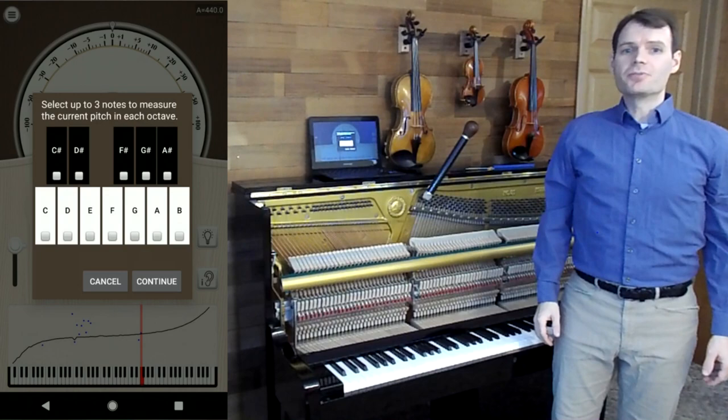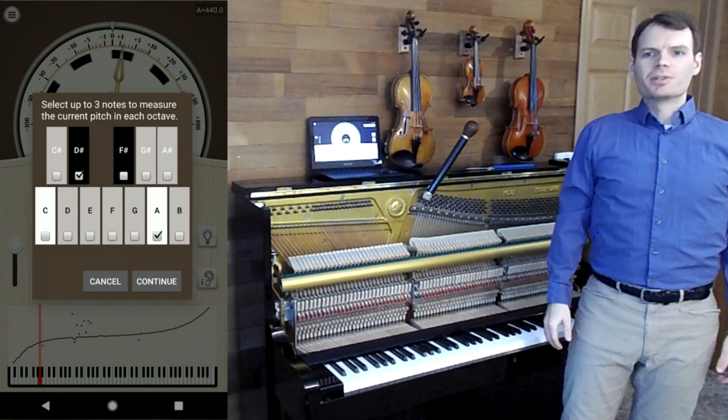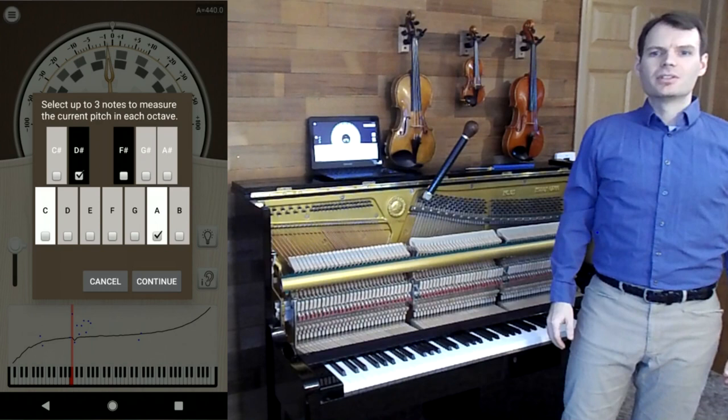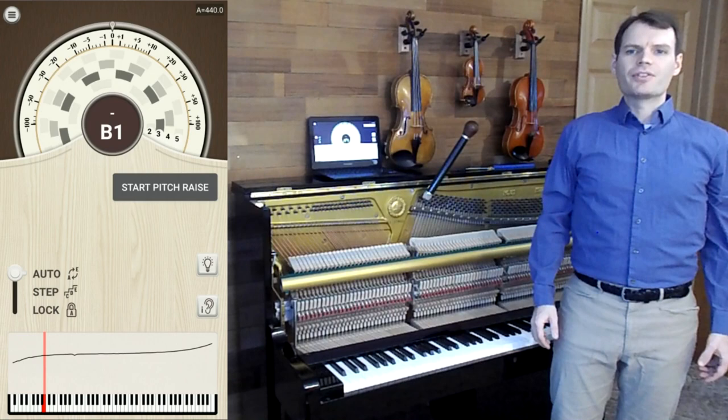Finally, we select sample notes to use for pre-measurements. I like to divide the octave in half with A's and D sharps. The reason we don't sample every note is because if we were doing that and the piano were more than about 60 cents flat, Pianometer would detect the wrong notes — for example, it would detect G sharp instead of A. This way, even if A is 150 cents flat, it will still detect it as an A.